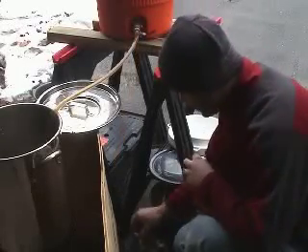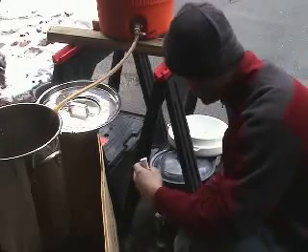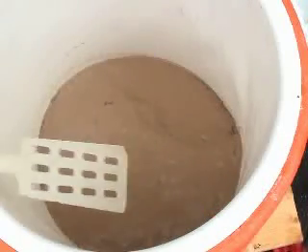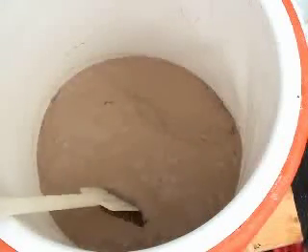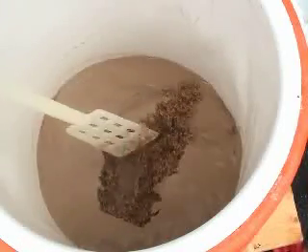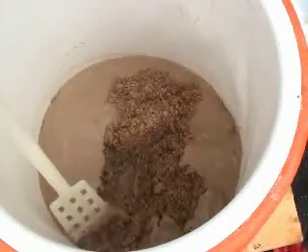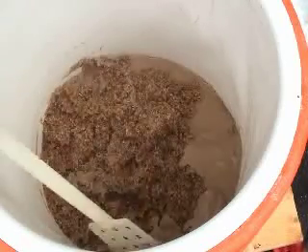I'm just checking that the first wort was truly converted by taking a sample — and it truly is. We are almost at the end of this video. I just want to point out how much protein has been coagulated by the decoction mash. As you can see, the trub that is on top of the grain is pretty pronounced because of it having been a decoction mash.